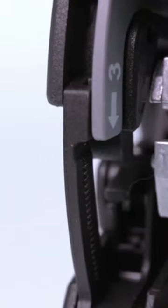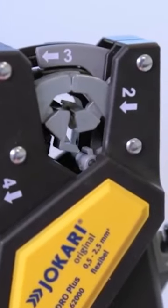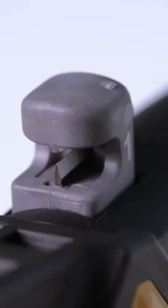Quadro is a multifunctional tool that offers cutting, stripping, twisting, and crimping capabilities all in one. The tool has a working range of wires with PVC insulation from 0.5 to 2.5 millimeters.